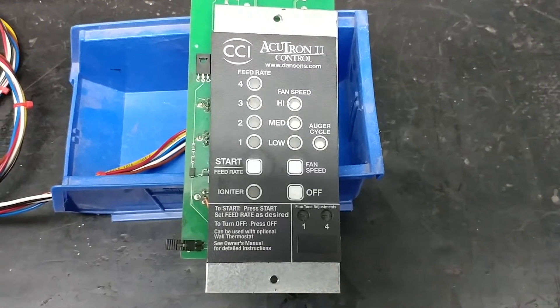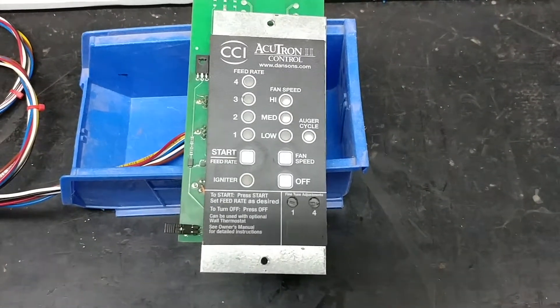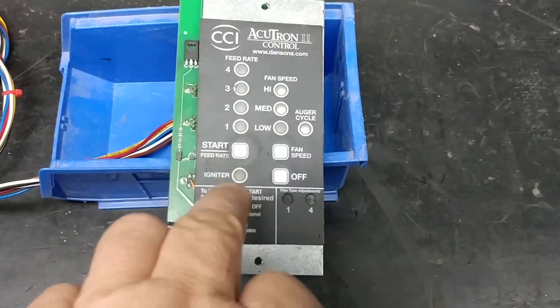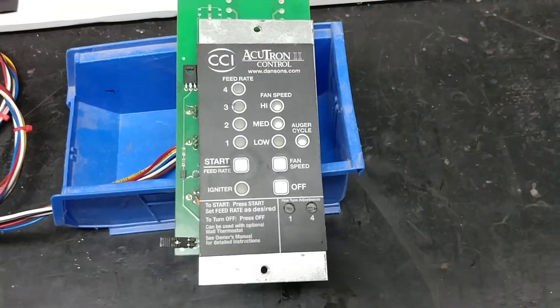Hey everyone. Today I have Alan's Accutron 2 pellet stove controller on my test bench. Alan sent it to me because he was indicating that even though the igniter indicator shows that the igniter should be on, it was not on his actual furnace and it was not igniting his furnace.